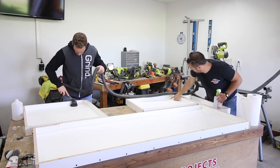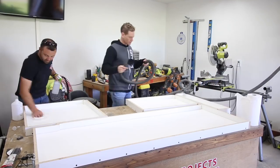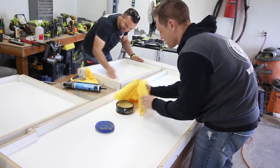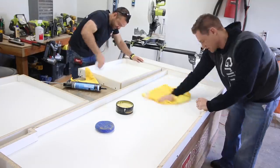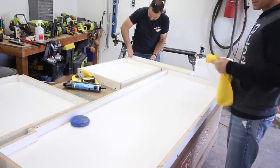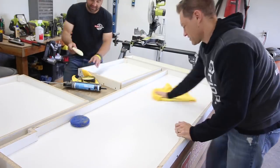My buddy Chris stopped over the next morning to help out. We started the day by using a vacuum to remove dust from the molds, then used rubbing alcohol to wipe them clean. Next we waxed the molds to help the concrete release from the molds easier once cured. This isn't 100% necessary but it is helpful, especially for smaller slabs of concrete which can sometimes be hard to pull away. A car wax or a paste wax works really well — simply apply and then buff using a rag.